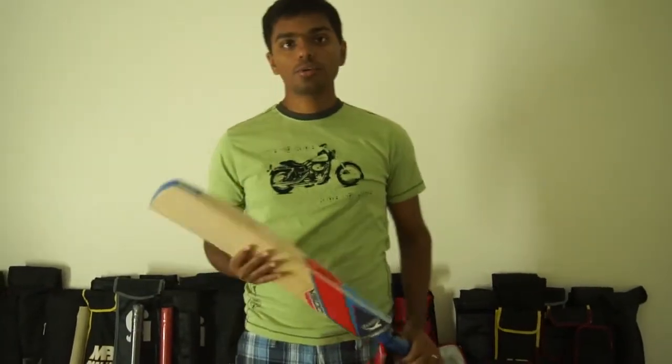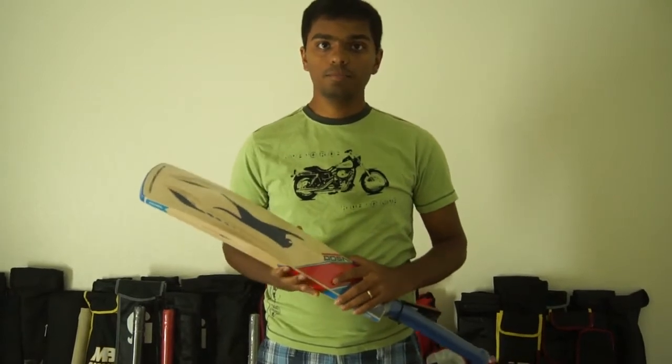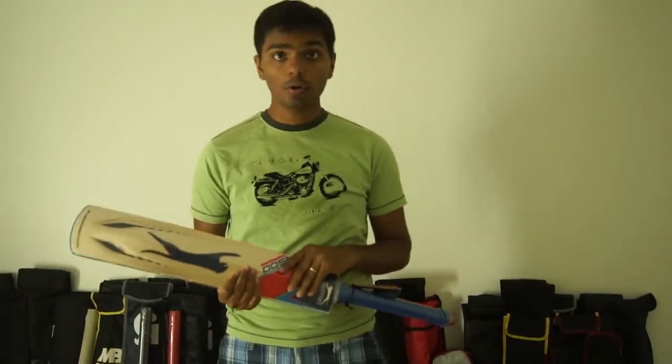Hey guys, welcome to Channel Crickstore, an exclusive cricket gear reviews channel dedicated for products available on crickstore.com.